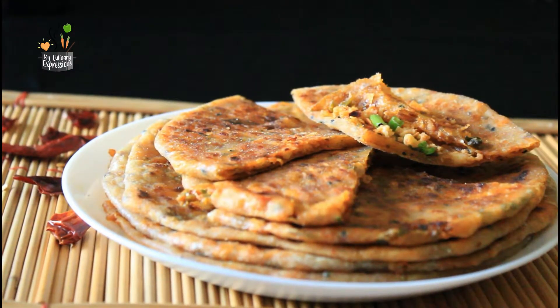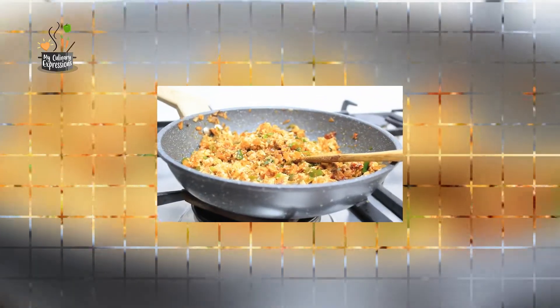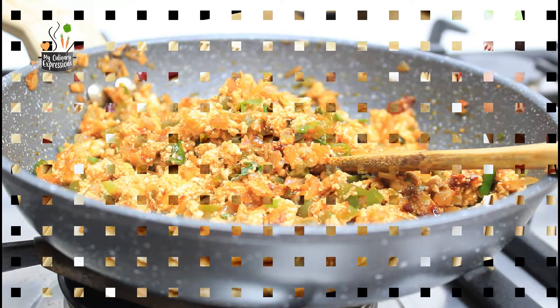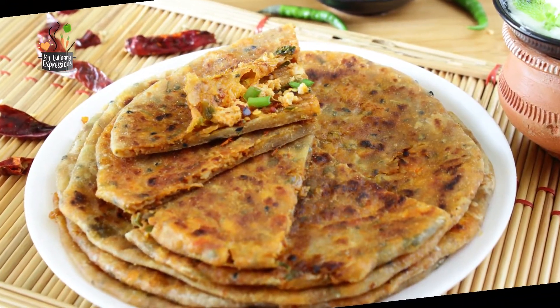Sichuan paneer parathas are an adaptation from the Punjabi paneer parathas, in which the parathas are stuffed with paneer or Indian cottage cheese that has been perked up with some Indo-Chinese ingredients such as homemade Sichuan sauce, spring onions, soya sauce, and vinegar.